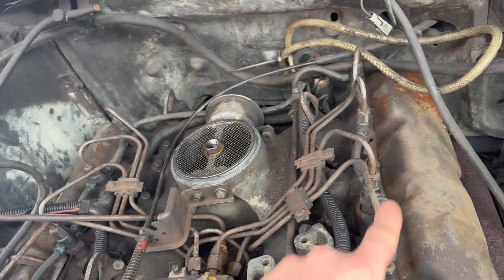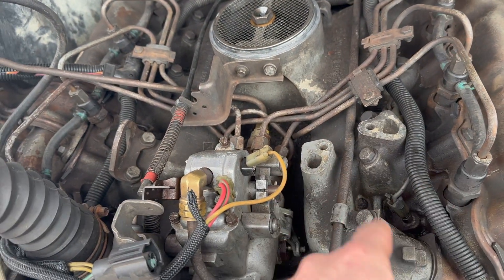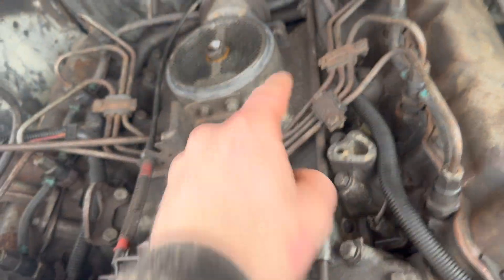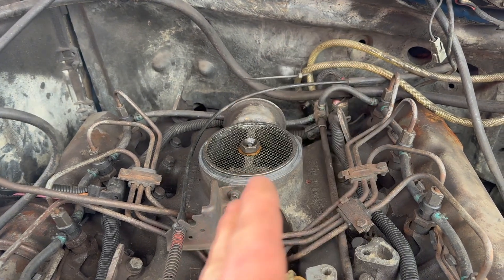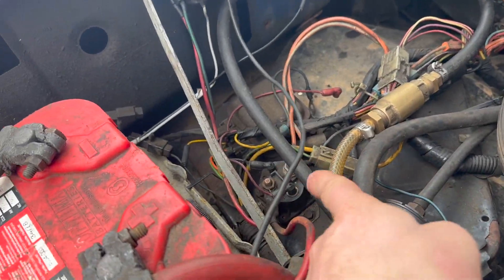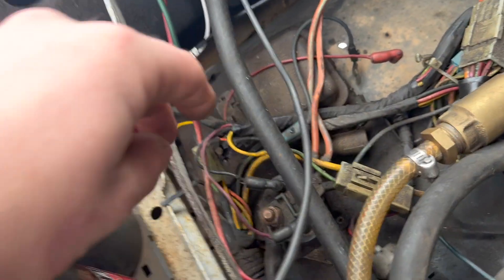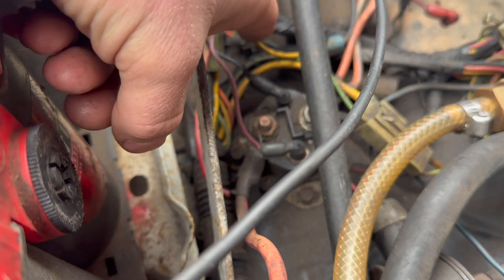This is a 6.9 IDI diesel - indirect injection - basically meaning these glow plugs right here fire inside a pre-cup where the fuel is squirted in, and then that combustion goes down inside the cylinder. Big bang. What separates a 6.9 from a 7.3 IDI - not talking power strokes at all, this is all international diesel. The first iteration 6.9 IDIs have a glow plug relay right there that handles basically all of your glow plug electronics. That's your main battery feed, that's your output going into your plugs, then you have your signal and your ground.